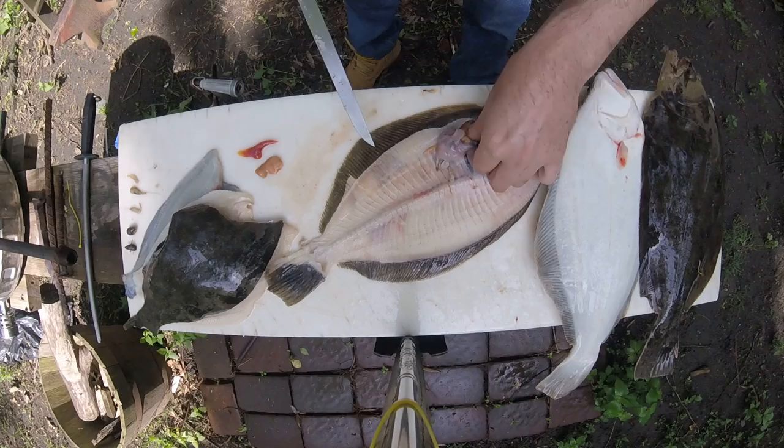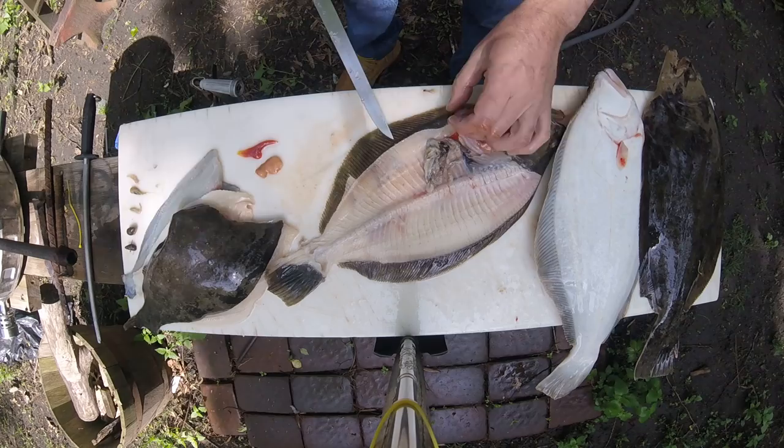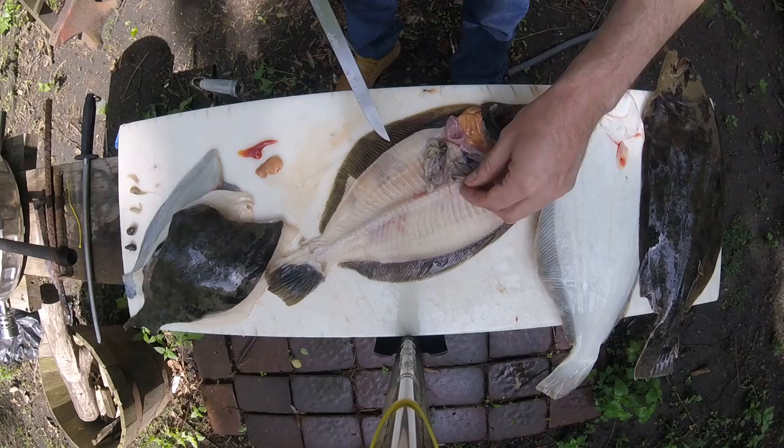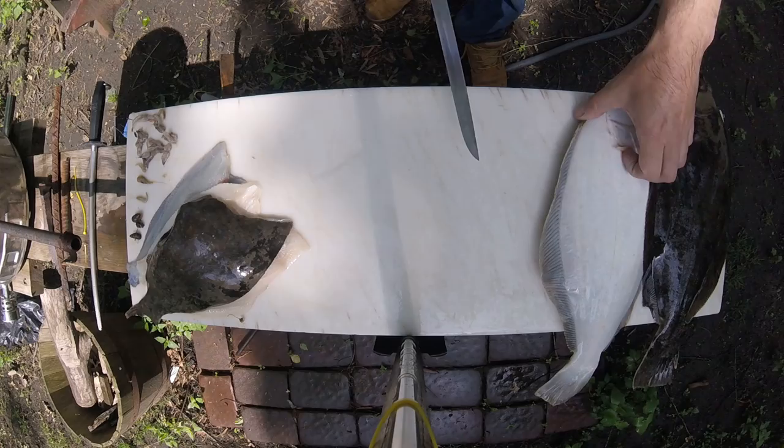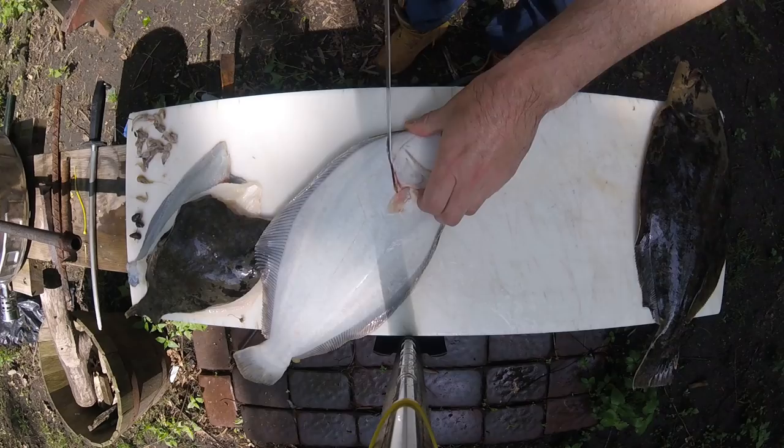We've got all kinds of shrimp in the belly of these things. Wow, look at that — all little tiny shrimp. Grass shrimp possibly, I don't know. Wow — two, three, four, five, six, seven, eight, nine, ten, eleven, twelve, thirteen. I don't think I have much battery left so let me do that one more time real fast.